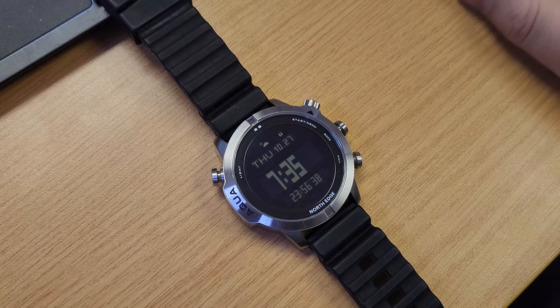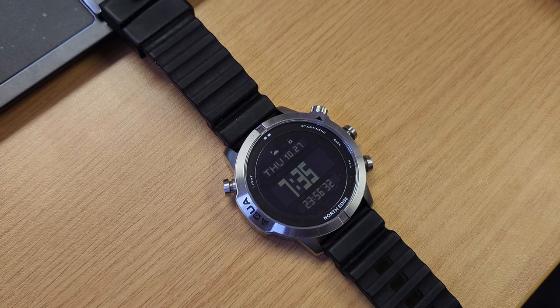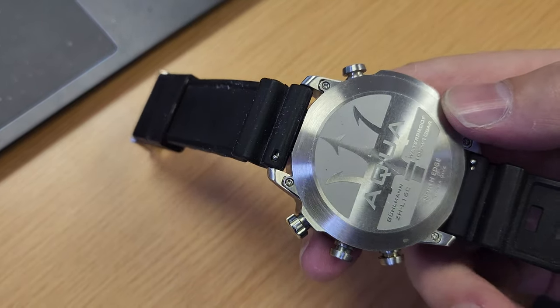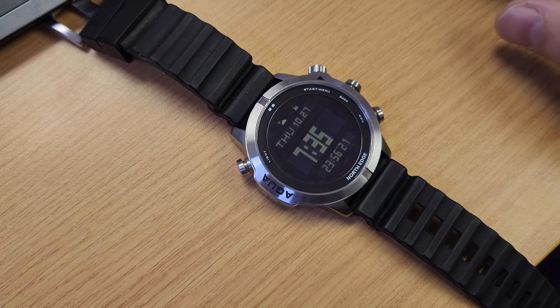Good morning guys, I just wanted to make a review of the North Edge Aqua dive computer. This is how it looks — it's nice and heavy. I've been using it for about six or seven months.